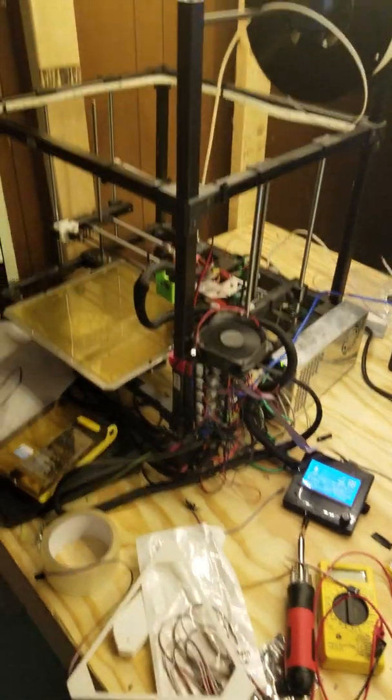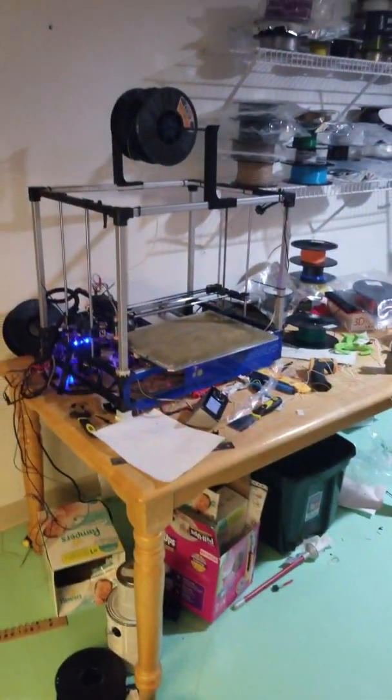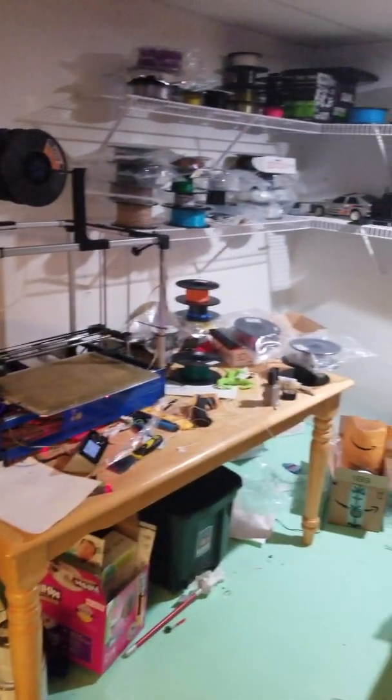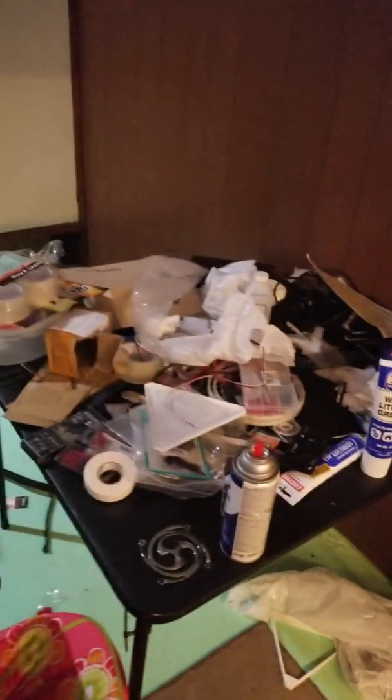In later updates I may do a small tour of my shop — by shop I mean RigidBot one, a small unit which will hopefully move over soon to be with RigidBot two.